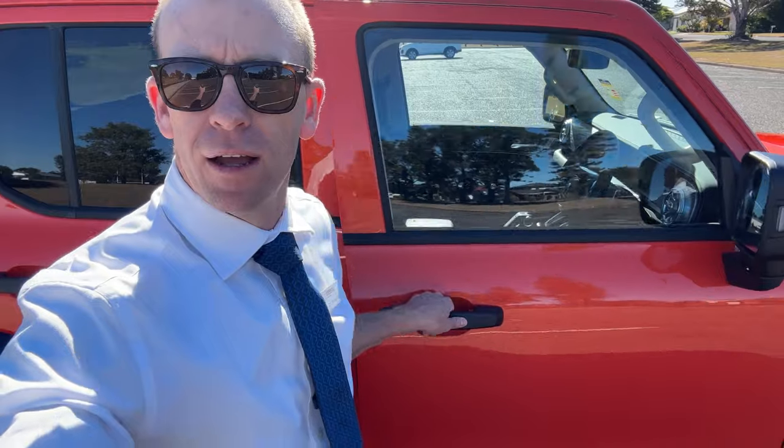Everybody likes the old door sound check in a car, so let me demonstrate that for you. Nice and solid. Alright guys, we're inside the Tank 300 Ultra — I'm going to go for a road test now and let you know how it drives and a few of the features this vehicle has, so let's go.